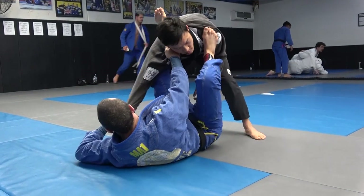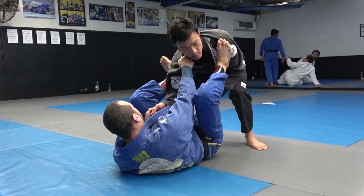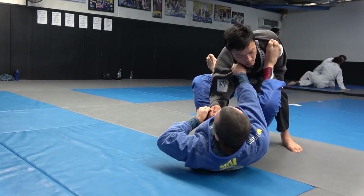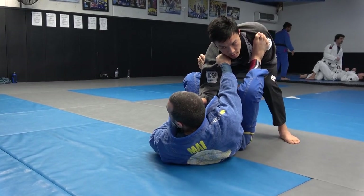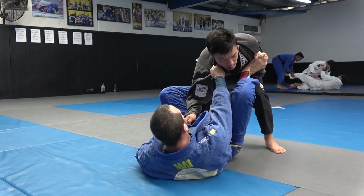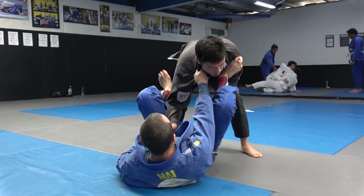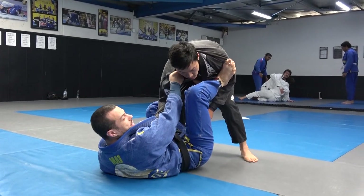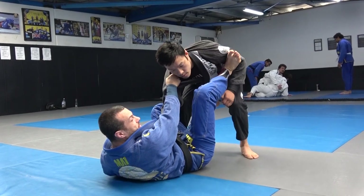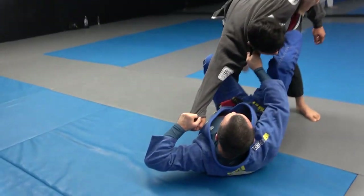If he recognizes you want to get the foot on the hips, he may keep very tight and you can't open that gap. The answer here is the de la riva hook. You're looking for the hip, you can't get it, so swing and get a good de la riva hook on the outside. If he's less tight, you can still open the gap and go back to the previous technique.